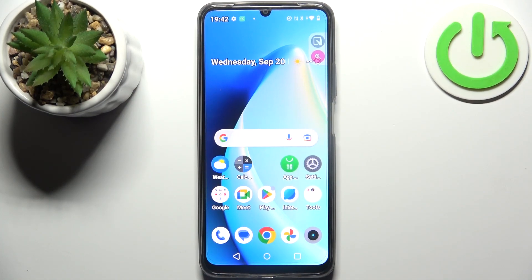Here I have Realme Narzo N53 and today I'm going to show you how to perform a factory reset operation on this device.